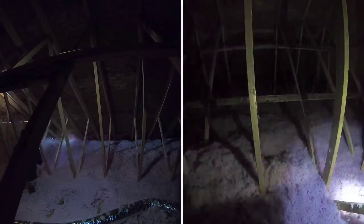The 4-inch hose is making its way to the center of the attic, then moving to the attic hatch, making finishing touches and double checking the depth of insulation.